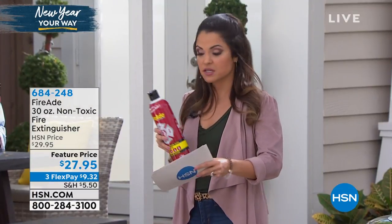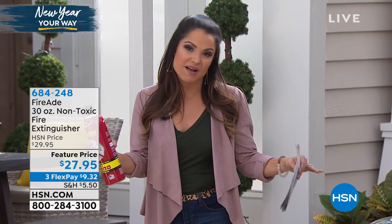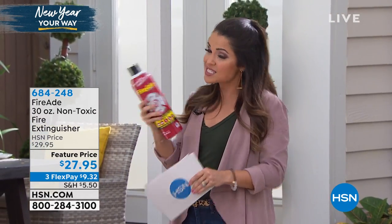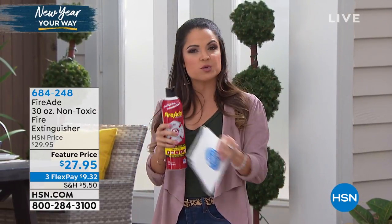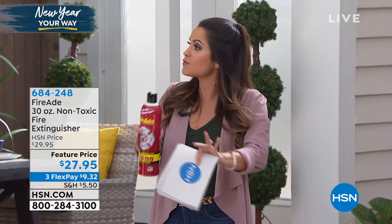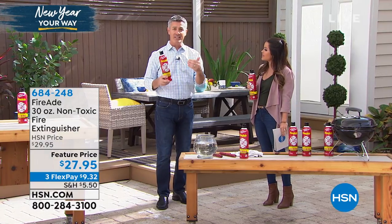I feel like it would take me some time to find the pin, pull it — okay, what do I do, where do I aim? And then there's the mess it leaves behind. What I love about this is it's what professionals use, and now it's available for us in the home — not only to extinguish the fires, but to cool the surfaces too. Without all the mess or the really difficult cleanup.